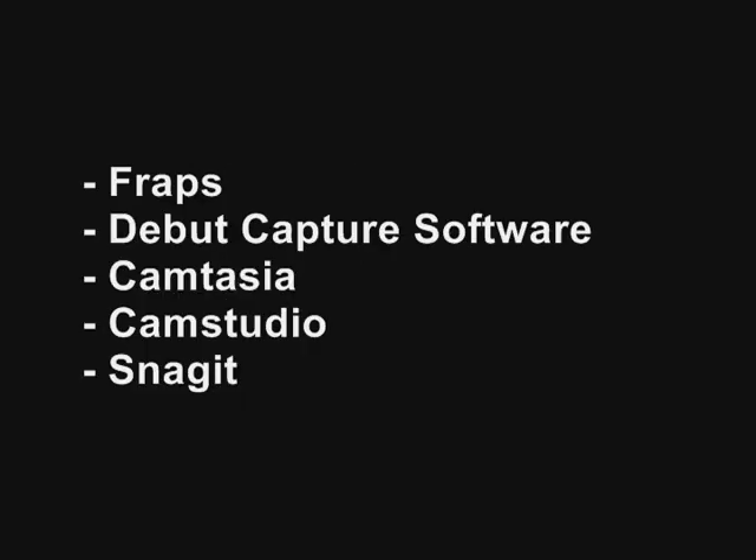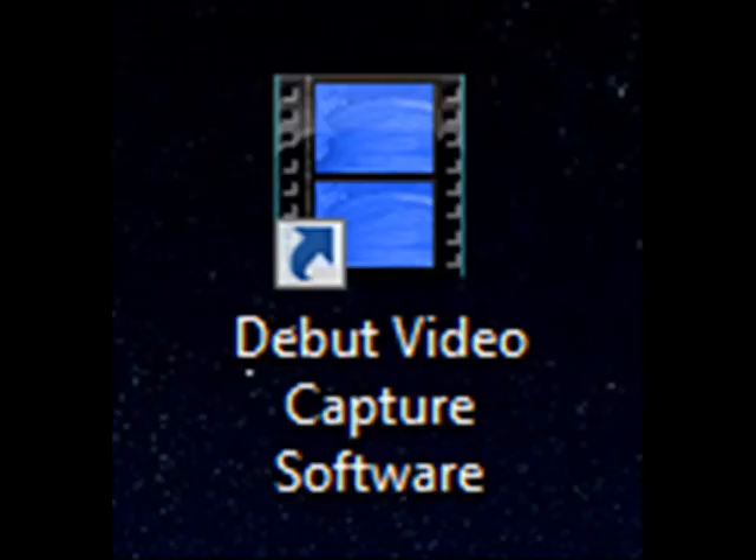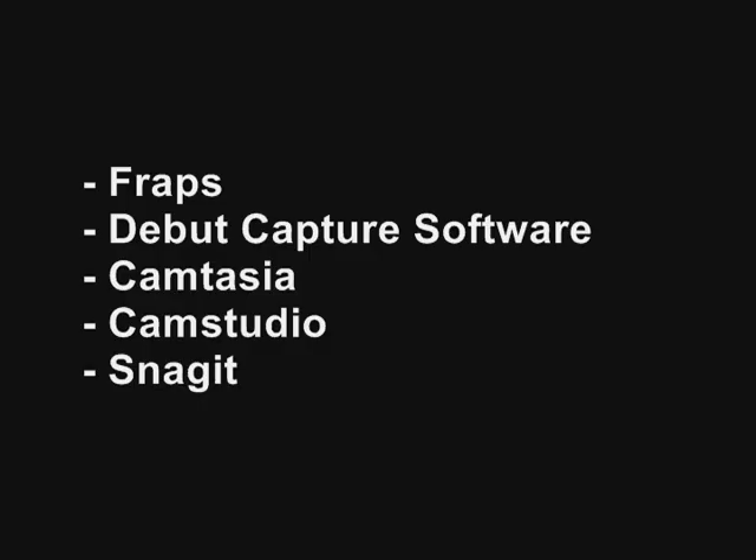Out of the recording programs I mentioned, the next one I recommend most is Debut Capture Software. I mostly recommend it because it's completely free — you can go to the site, download it, and use it for your Let's Plays. From my experience the program works well, and I know a few others who use it with the same results. If that one doesn't work in your favor, then maybe try Camtasia, CamStudio, or Snagit. I believe CamStudio is free but doesn't work as well as Camtasia and Snagit. I recommend just trying all of these out and seeing which program works best for you and your computer.